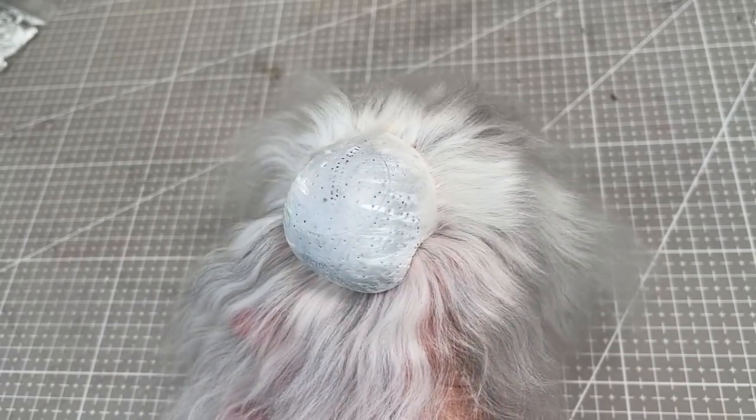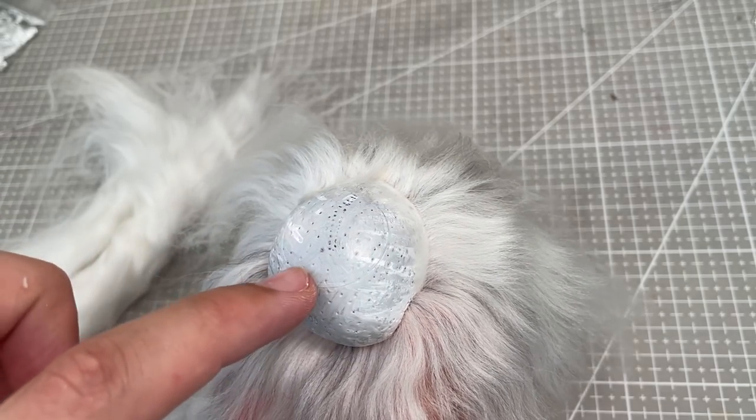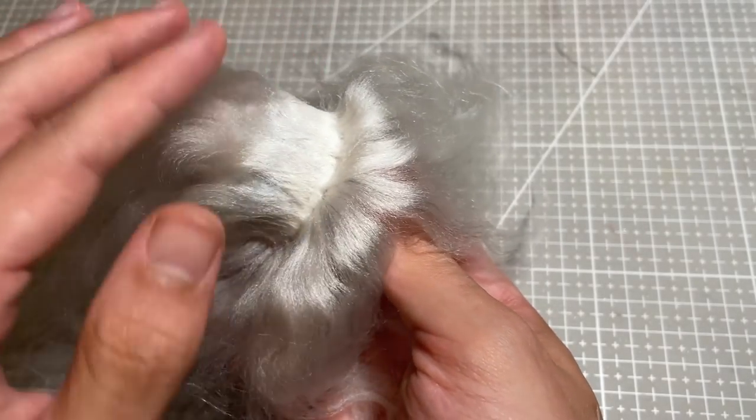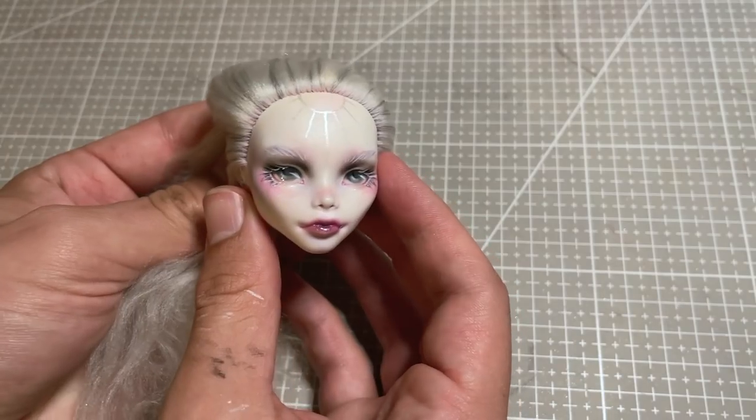Now, back to her hair — I know that the re-root I did just around her hairline won't have enough coverage for the style I have in mind. So I glue some more hair directly to her scalp with PVA glue, letting it dry overnight.